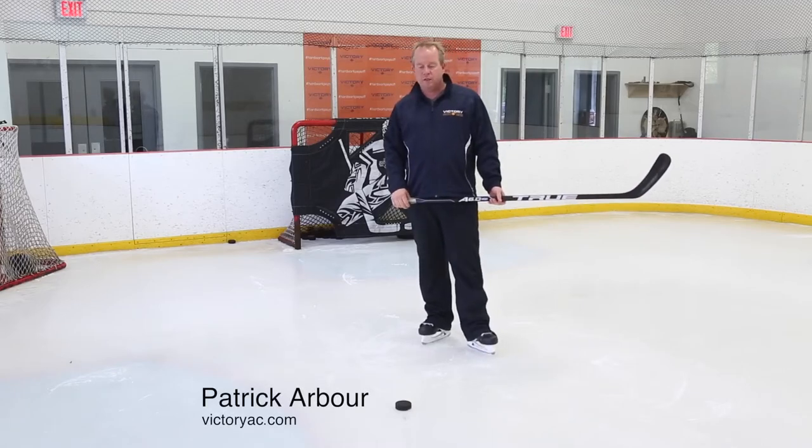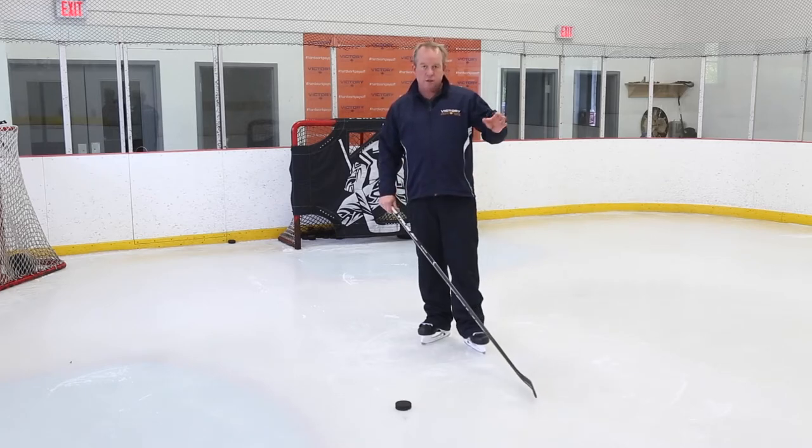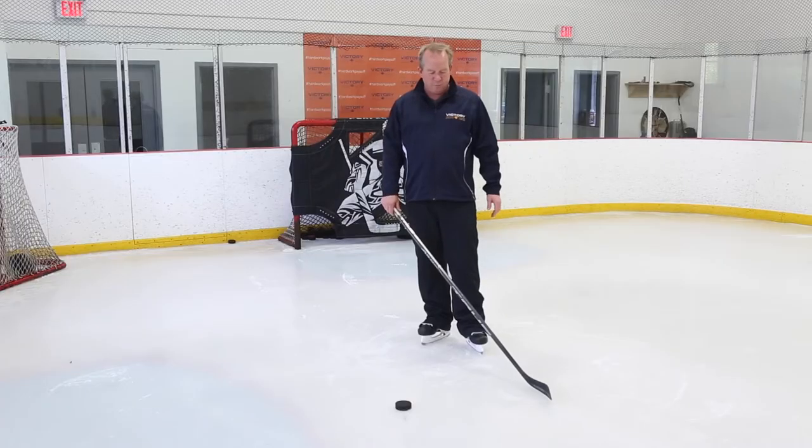Patrick Arbery here at Victory Athletic Center. I just want to talk a little bit about the follow-through. It's much more important that we load the stick with a short backswing but a complete follow-through. What we're really trying to do is create as much pressure on the stick and making sure that flex stays there so we can get more power through the shot.